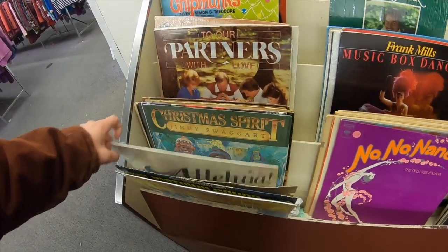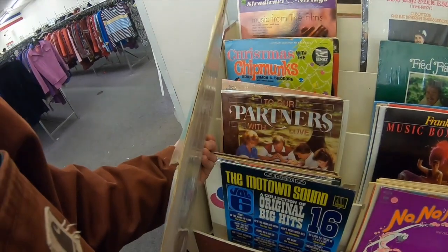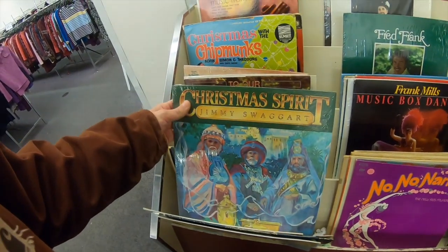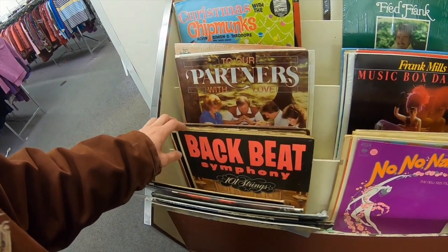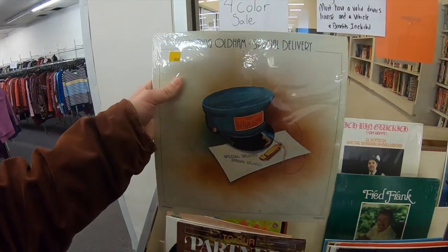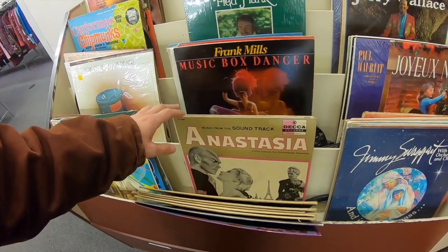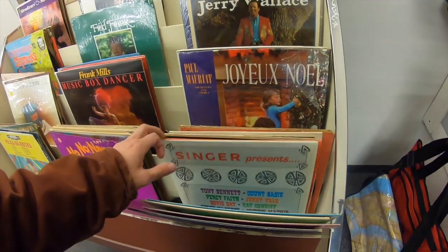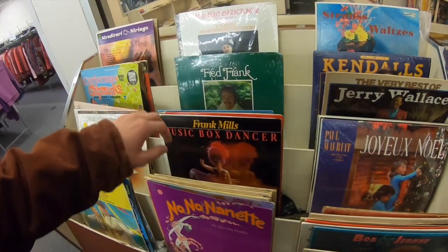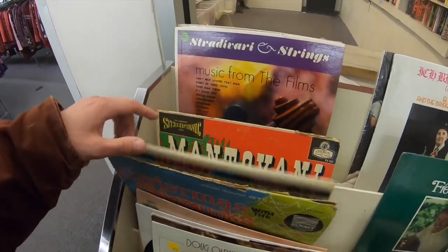Alright, vinyl vinyl vinyl. Polka Go Round — somebody probably jammed out to that back in the day. Christmas spirit. Generally what a lot of this stuff is: symphony orchestra, polka, random dudes from like the '60s. It's actually a cool cover, I like that. You will never ever find rock and roll — rarely would you ever find Elvis. Not that people didn't have it, it just doesn't make it to the front floor. There's not one record here I'd really want.